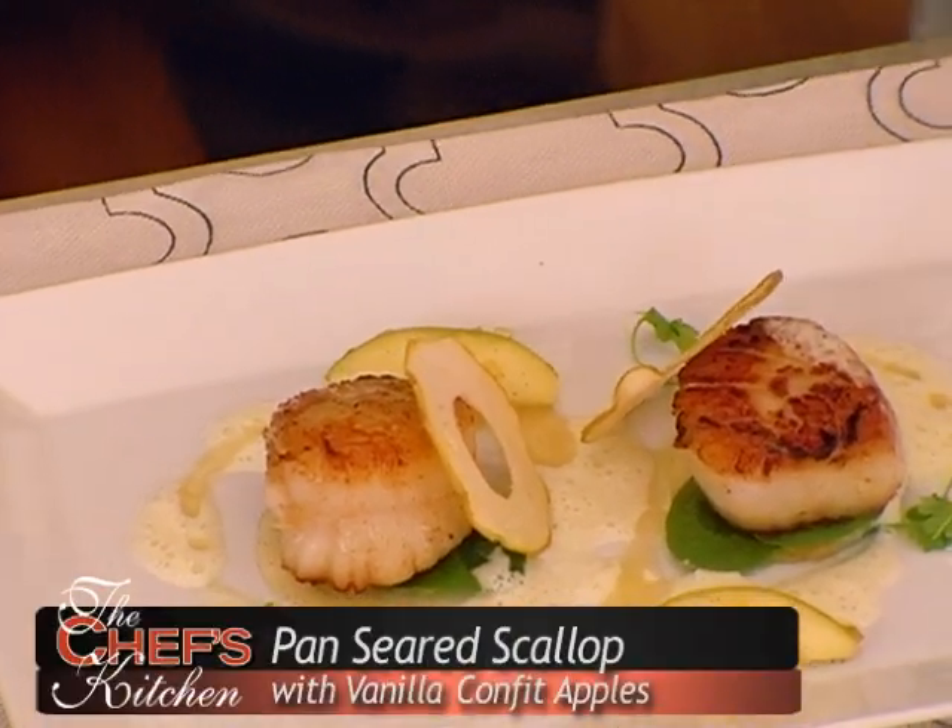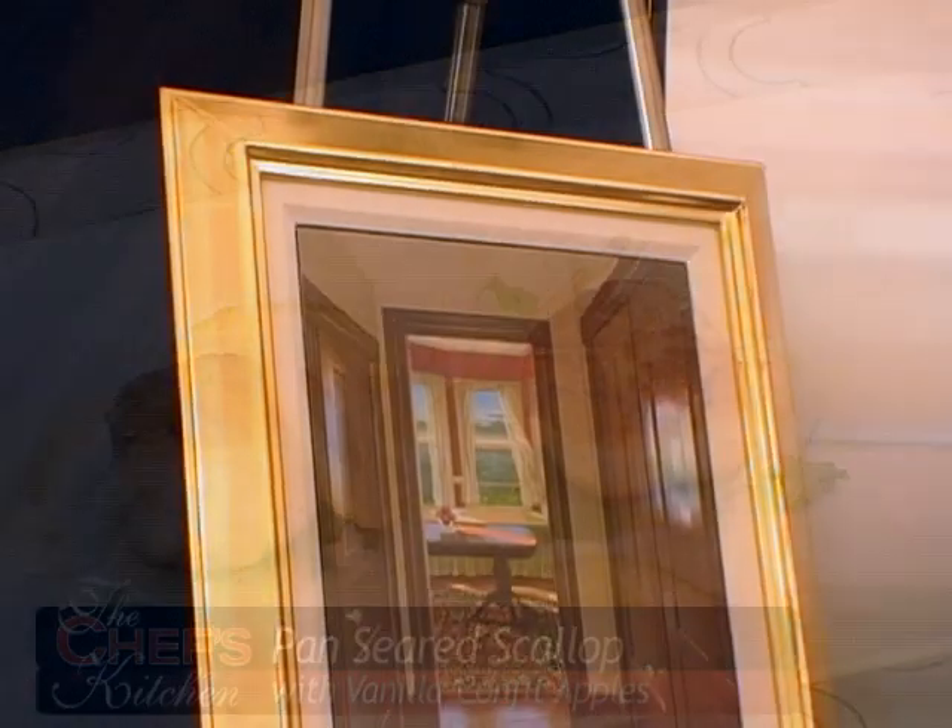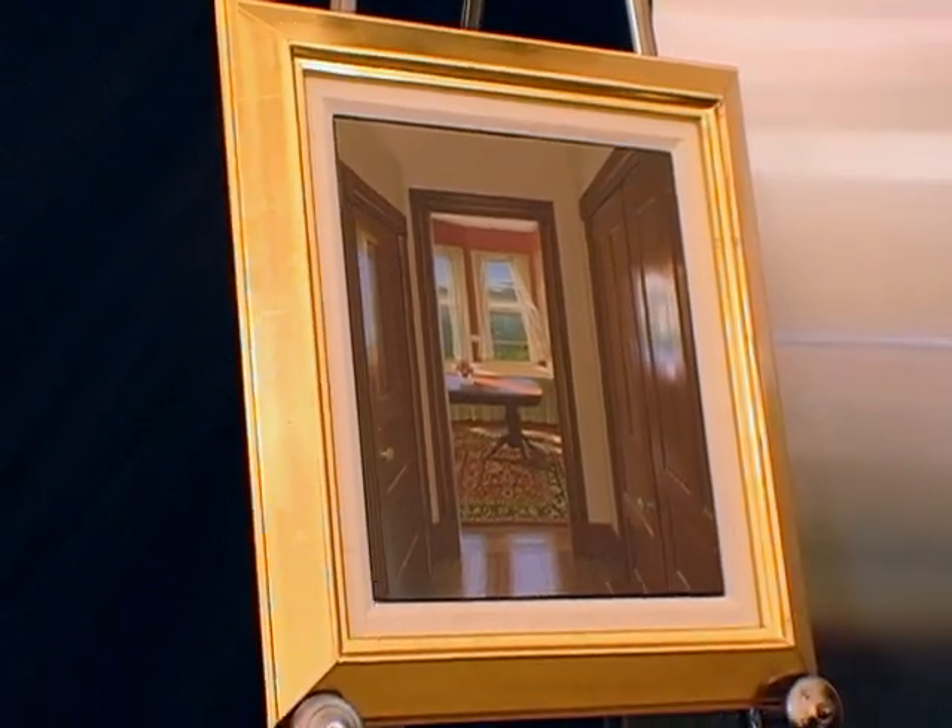Mr. Spain, you will be joining us at the end for the tasting, correct? I certainly will. We're going to sear the scallops and do apple with a little bit of variation to go with the painting. We're also going to do a little frothy celery foam to give it that ocean look and a little different flavor.